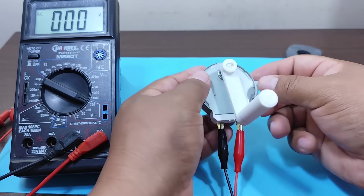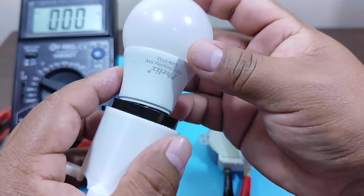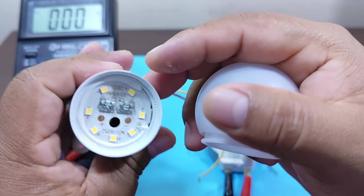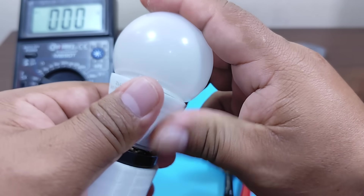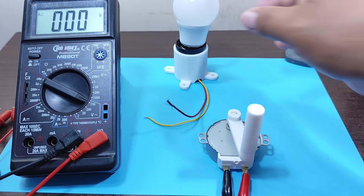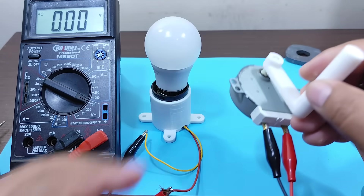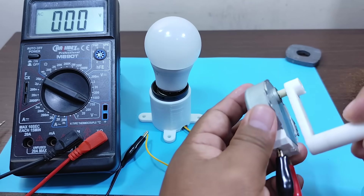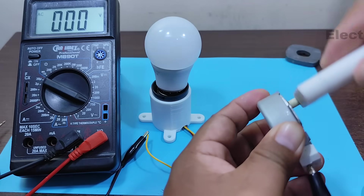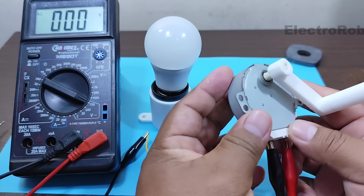To confirm that, let's test it by connecting something to its terminals. We're going to use this light bulb — a 5 watt regular light bulb. We spin the motor again. As you just saw, it works. It works like an electric generator, which means we can use it.